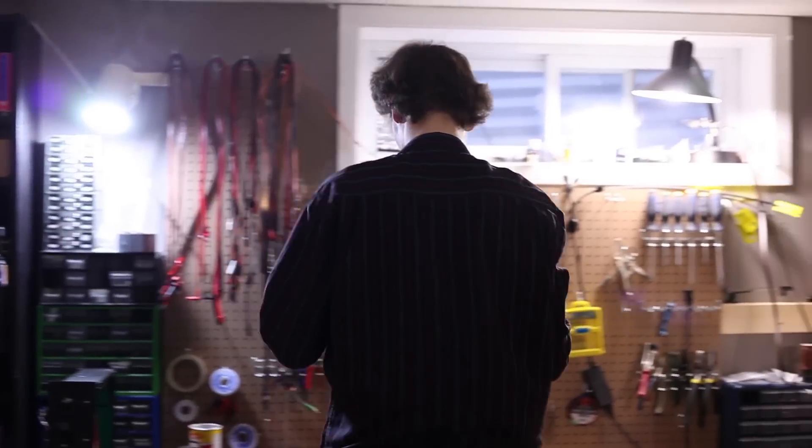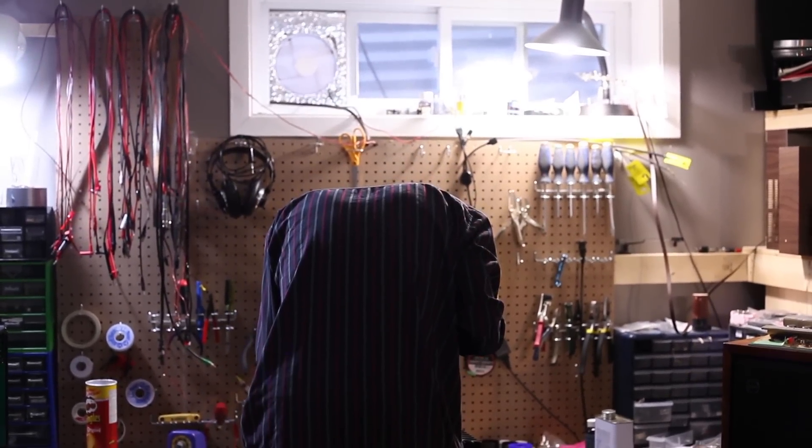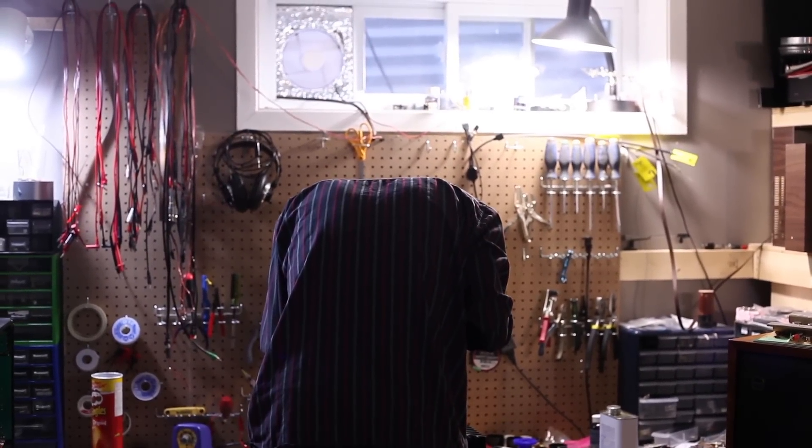Something like this is getting a full restoration. It's a 30-year-old amp — it's not going to be working as well as it was, and there's going to be parts that are near the end of their lifetime. So for something like this, I just do everything I can and get it working probably better than new. Sometimes people just want stuff fixed so they can resell it, but this is the kind of job I prefer.